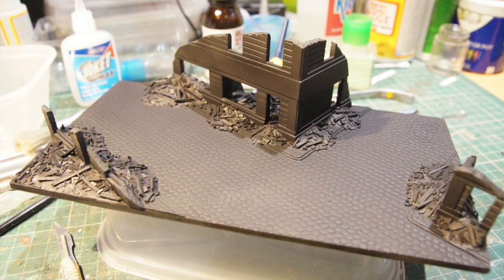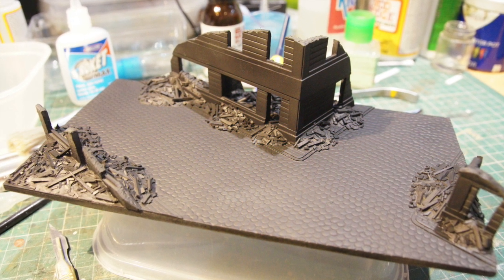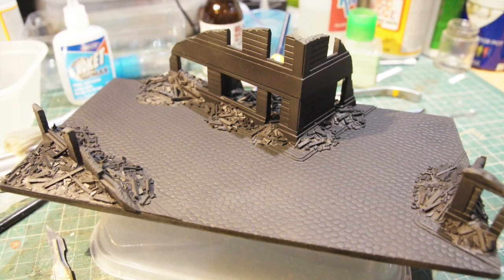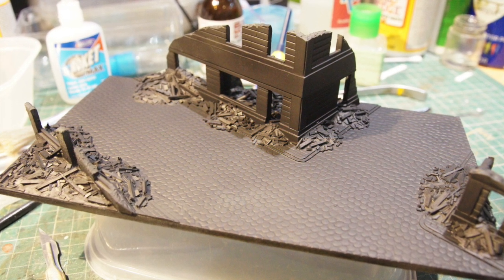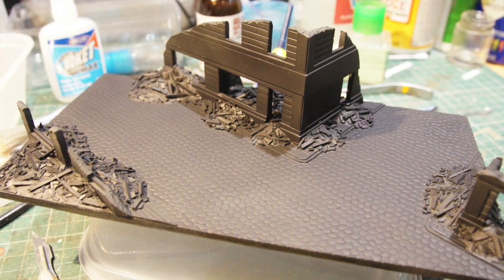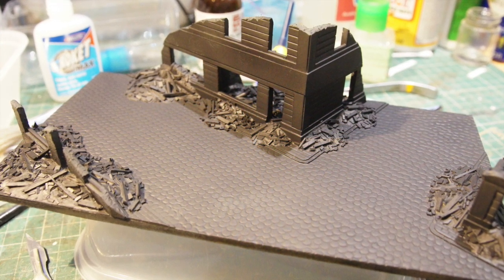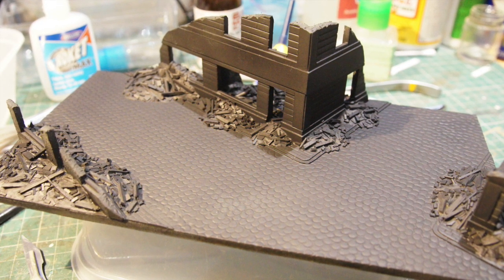I've also embossed the cobblestones into the roadway in the normal way that I have done this in the past on some of my other videos. And then I've given the whole lot an undercoat — a prime if you like — of black, because I felt that would give the different textures a better definition by creating a bit of shadow.